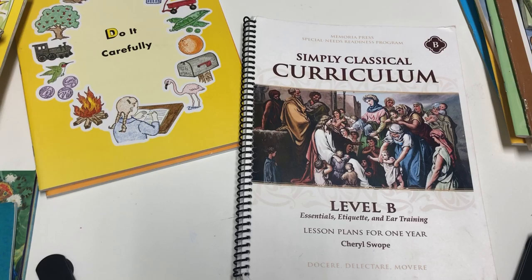The goal of this curriculum is really to have a program that has those modifications already done for you. I highly encourage you to check out the Simply Classical website — I'll leave it down below so you can get a feel for the purpose of it.